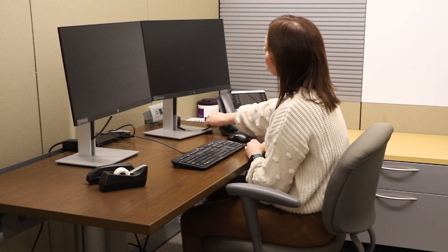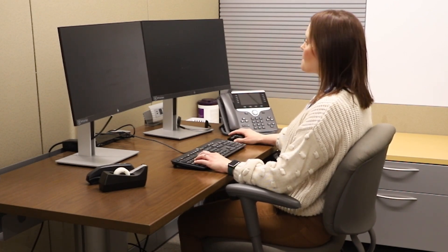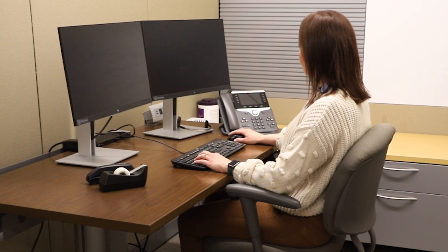Step six: lighting. If you are in an office workspace with a window or lighting above, ensure that these sources of light do not cause glare on your computer screen. This could lead to potential eye strain or eye tiredness at the end of the day.